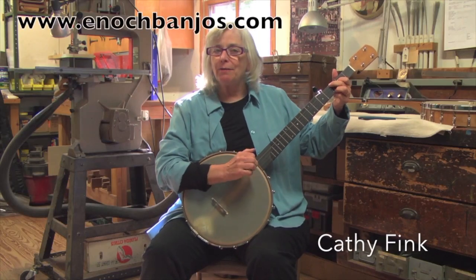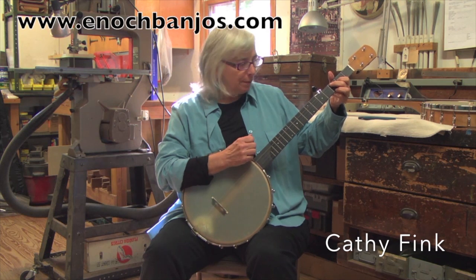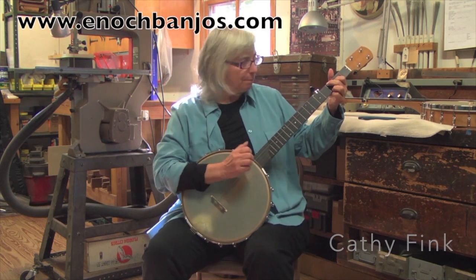Hi everybody, I'm Kathy Fink. This is a Kevin Enoch Cherry 12-inch pot Tradesman banjo. Let's have a little bit of Cumberland Gap.